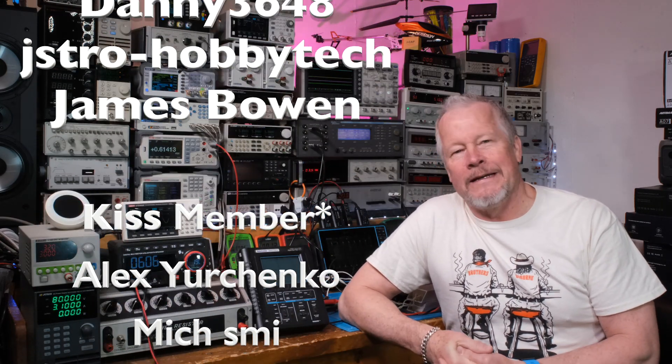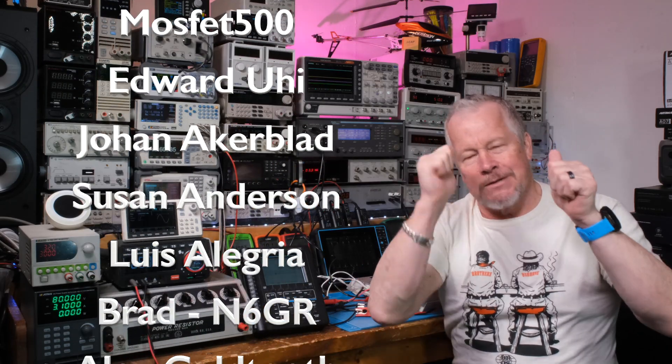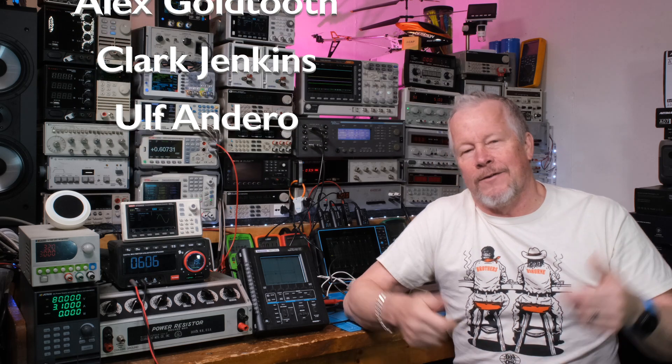Thanks for watching guys. Hopefully this was helpful. Two big thumbs up to my patrons and my YouTube members and Danny for being a team member. For those of you that hit that super thank you button — appreciate that, it buys me a cup of coffee, maybe a beer. Thanks a lot — been a long weekend, hopefully you've had a good one. We'll catch you next time.